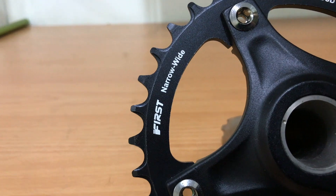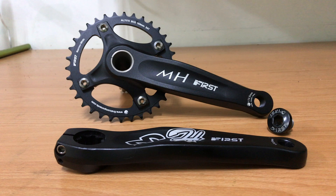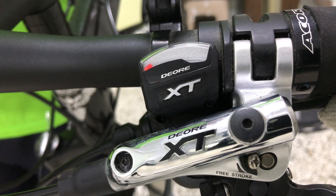Converting a triple chainring MTB to a single narrow wide chainring, getting rid of the front derailleur along the way.